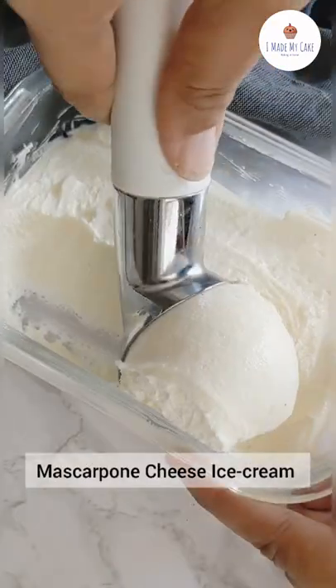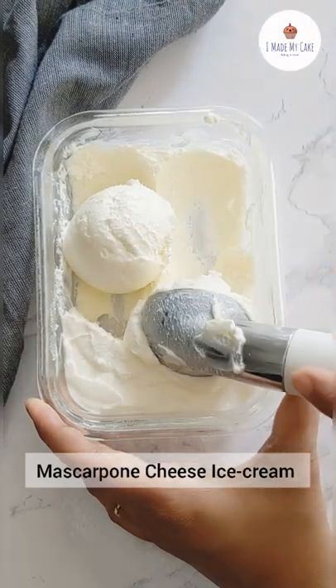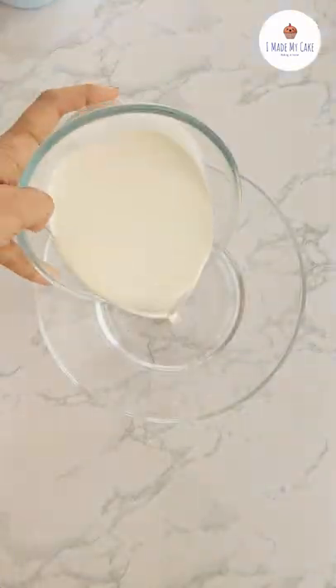Let's see how to make this delicious mascarpone cheese ice cream. For this you are going to need fresh cream or heavy cream. You can also use mold cream that is chilled for an hour in the refrigerator.